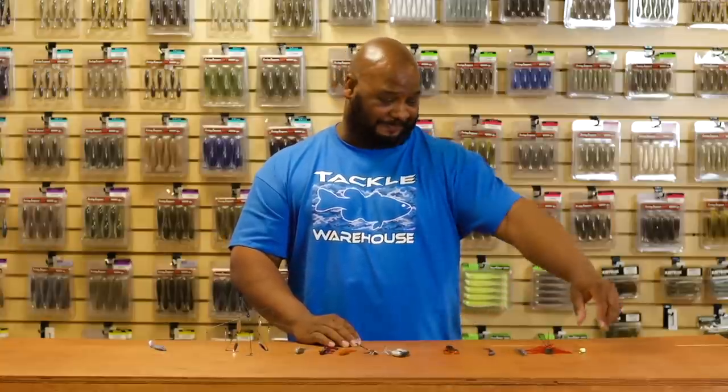What's cracking peeps, it's the A-Train coming back at you with another episode of 'What's New at Tackle Warehouse.' It is cold outside but pre-spawn is right around the corner, so let's go catch those big girls.